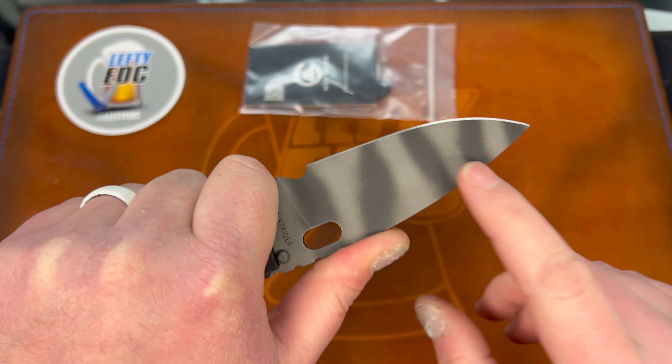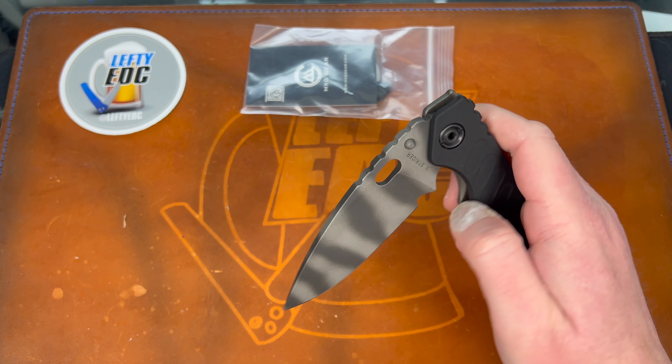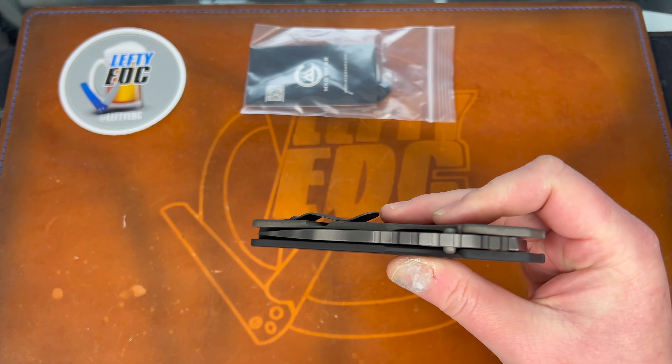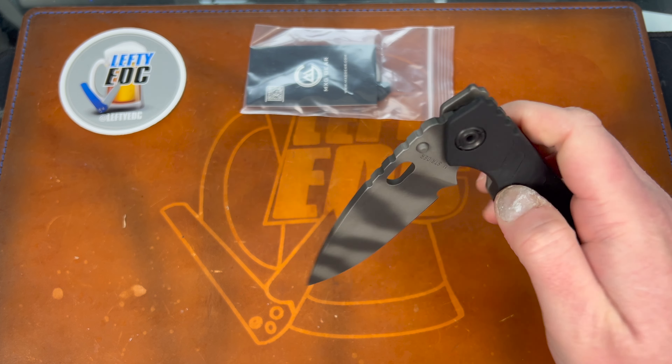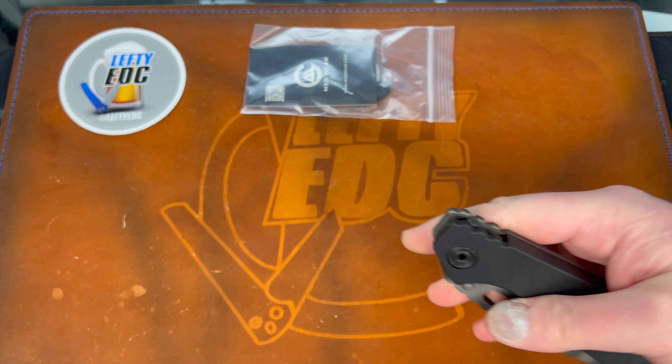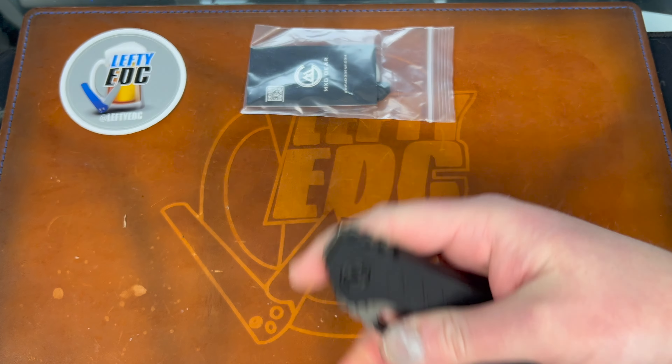This blade just throws it off for me. It looks cool, it looks like it dropped shut - look at that. That's a Strider, baby. There's no lock stick on this. Man, that detent though is absolutely weak.